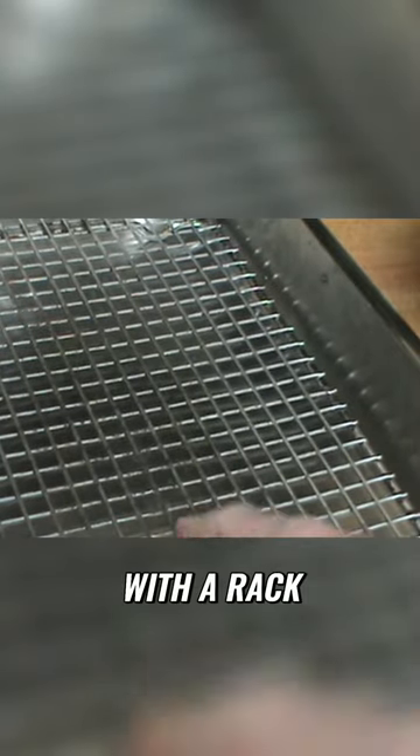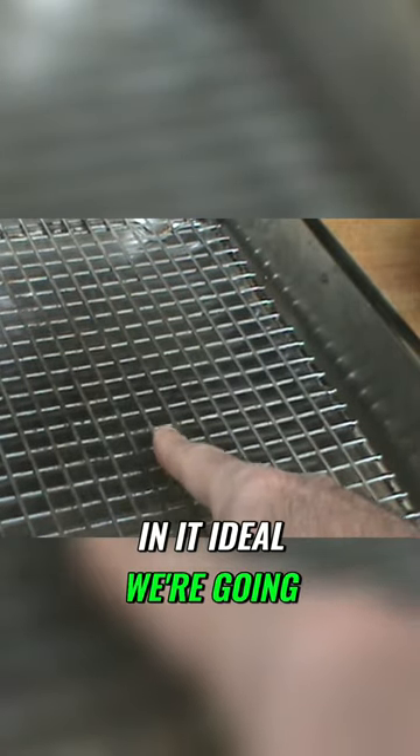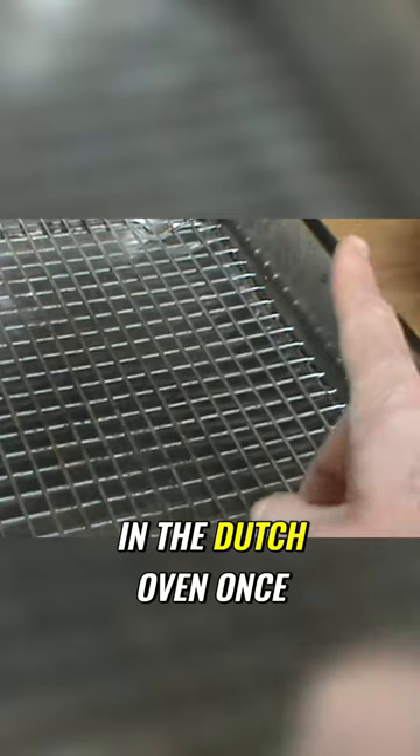A large roasting pan with a rack in it. We're going to put it in the Dutch oven once it cooks for a few hours.